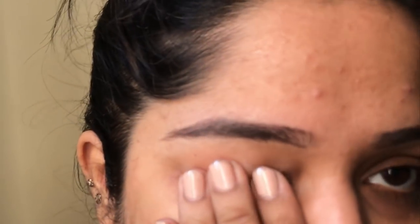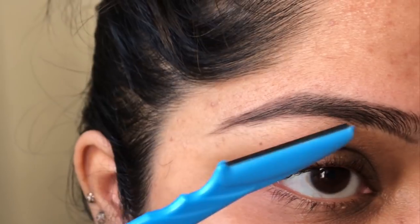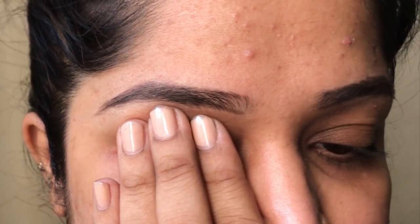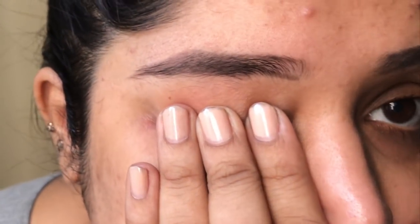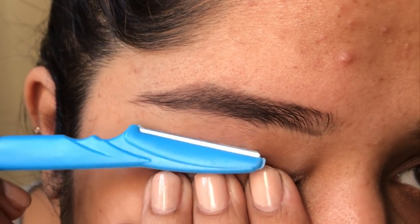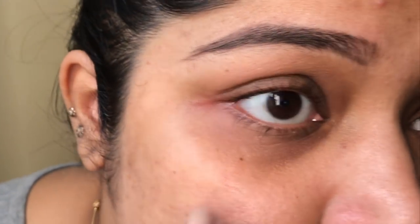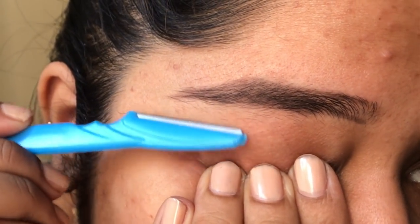I am going to slightly pull the skin down — you can see all the extra hair grown here. I am going to protect my eye with my fingers and pull the skin down, then using the razor in the upward direction, I am going to remove the hair. Be super careful and don't get carried away, because if you do you will end up with no eyebrows at all.